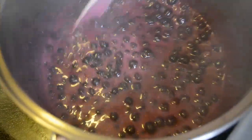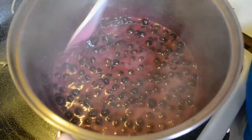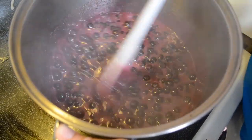You want to keep stirring it, because if you don't stir it and it burns you are done. But this smells really good. We're about 17 minutes in on the stirring, so in a little while it should be looking much thicker.